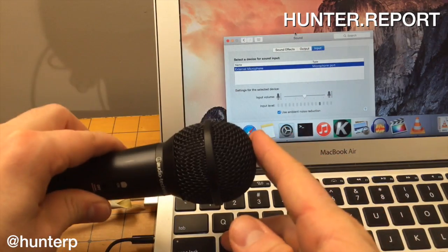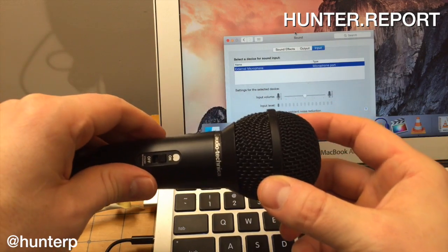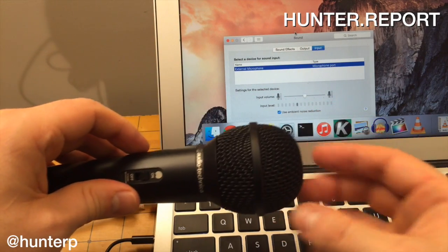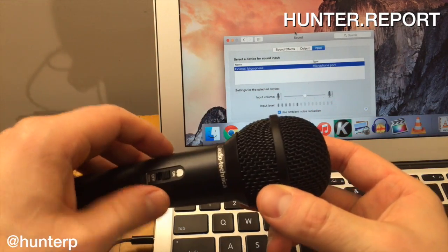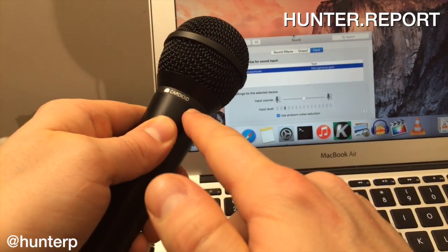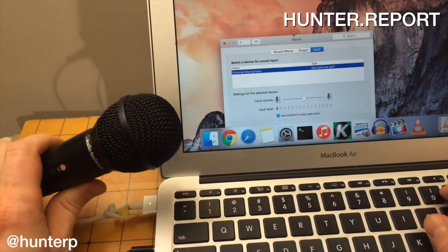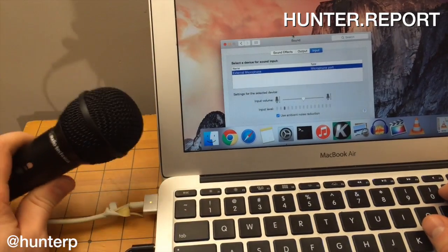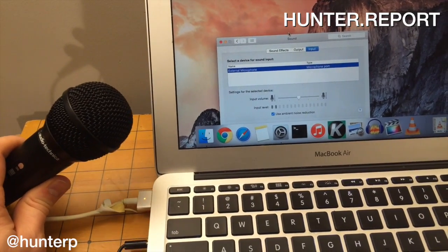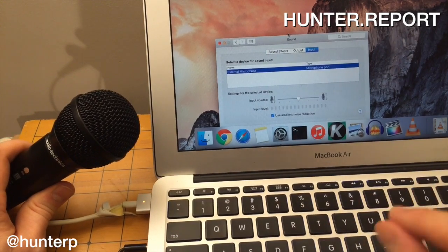Now let's get that mic in there. Look at this — see the levels! Now since this doesn't have a battery the audio quality isn't great, but with the cardioid pickup pattern, in a pinch this is a great tool for doing podcasting, voiceover work, or really anything. And that's how you do it.